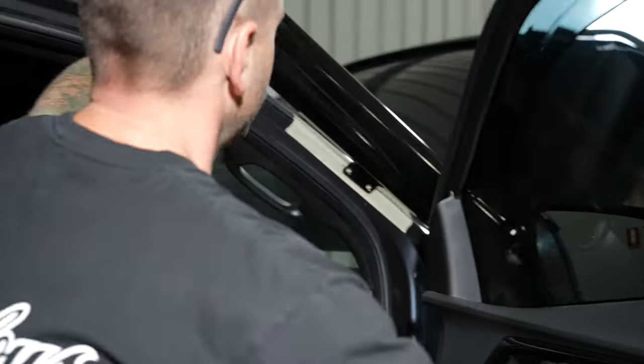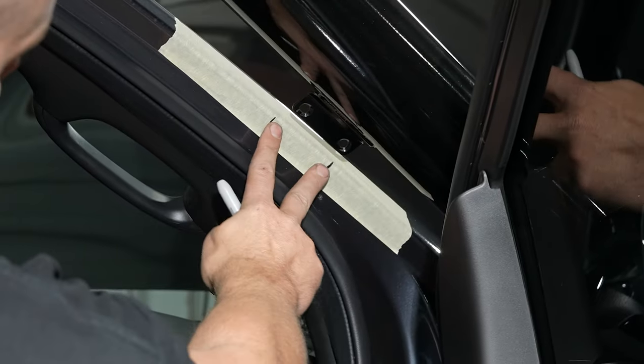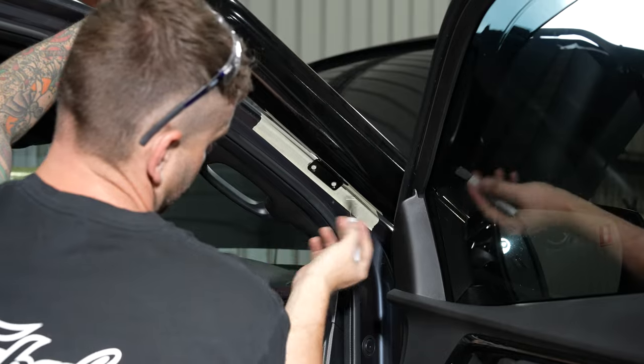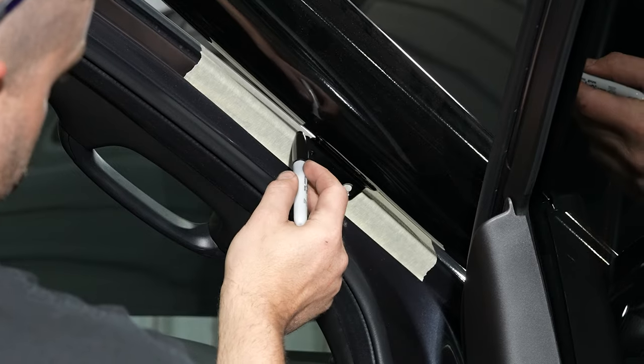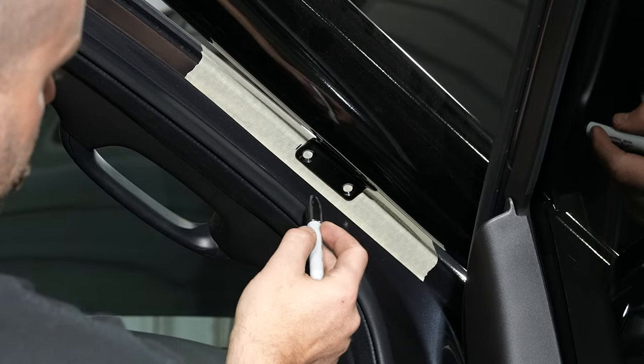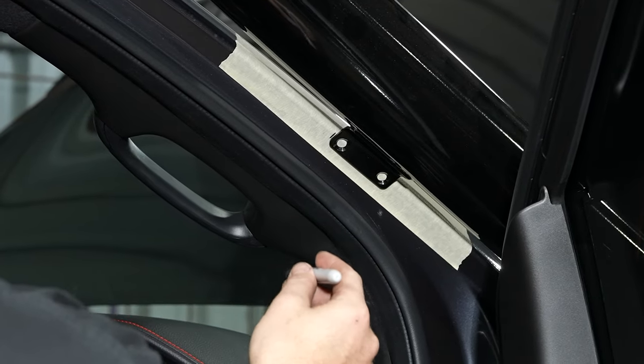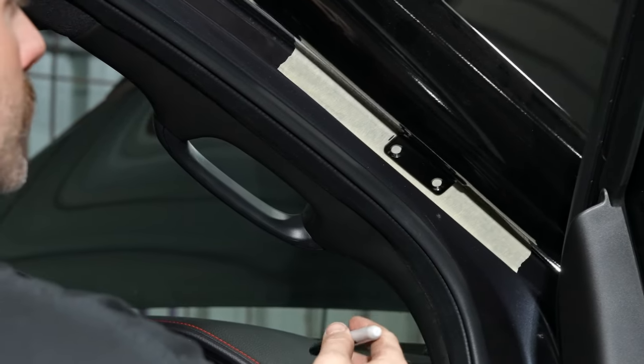We're going to go ahead and mark the pillar, making sure that the snorkel is lined up with the bottom bracket measurements which are in the instructions. Make sure you're a maximum of 8mm down from the outside — especially on the D-Max, because it does have that inner structure you can hit if the bracket is too far down the door.